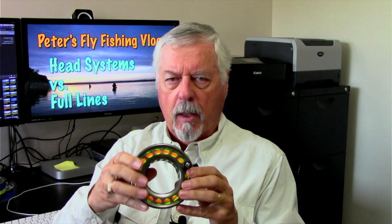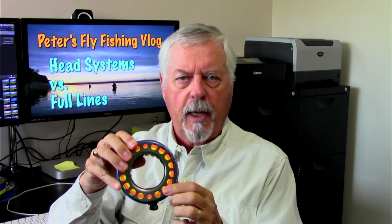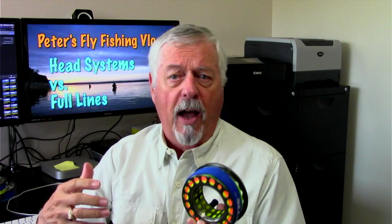The other type is a shooting head system like what I have here — these are meant for two-handed rods and they come in packs. There's just a head in here, like the weight-forward part of a trout line. It has a loop at the back end where we attach it to running line on our reel. You can put on a head or remove it as needed. On our spool we have backing, then orange running line, then the moss-green head — in this case an Airflow Scout — looped to the running line with a loop-to-loop connection.